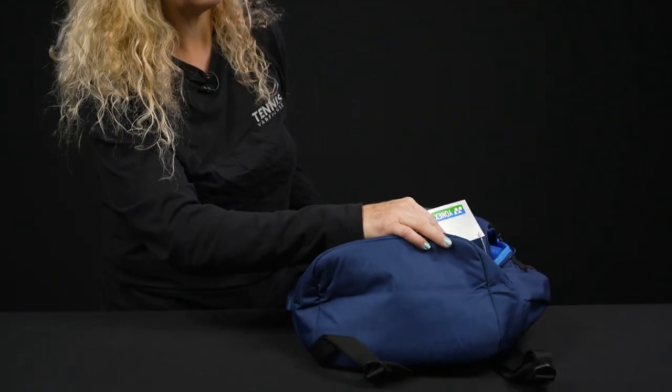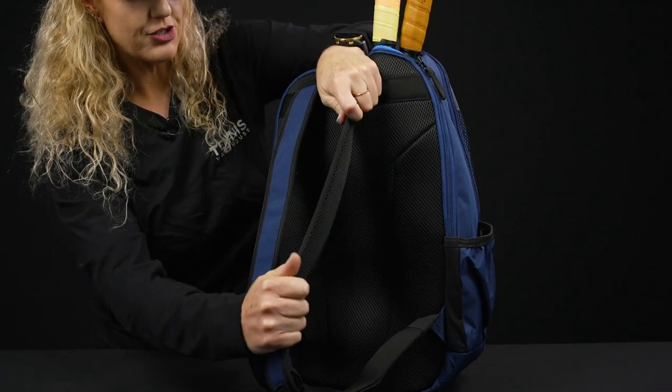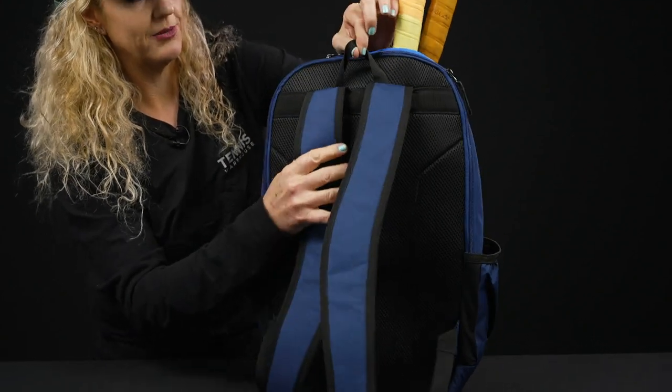Nothing going on on the bottom of this bag. On the back, we have nice padding on the backpack straps, which are adjustable, and a grab handle right on top.